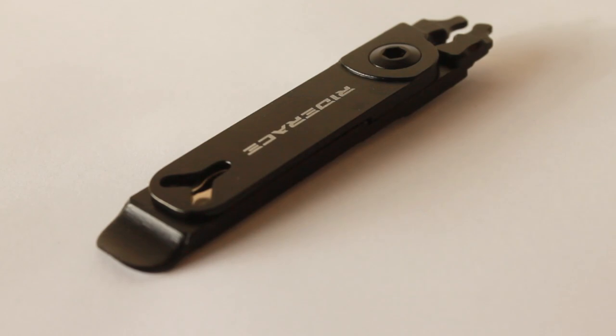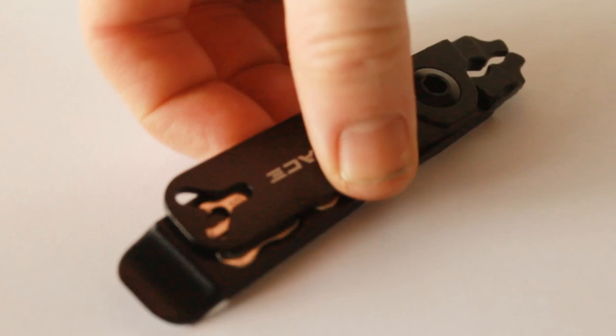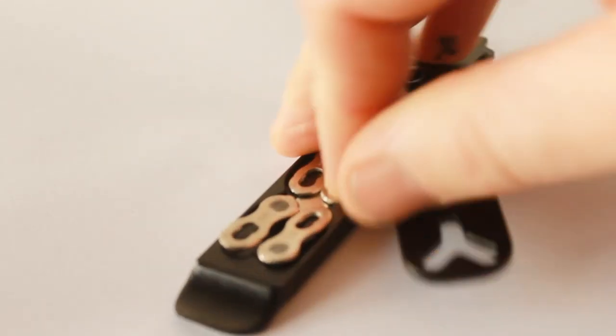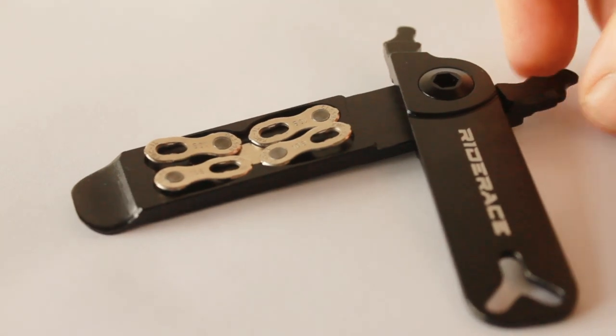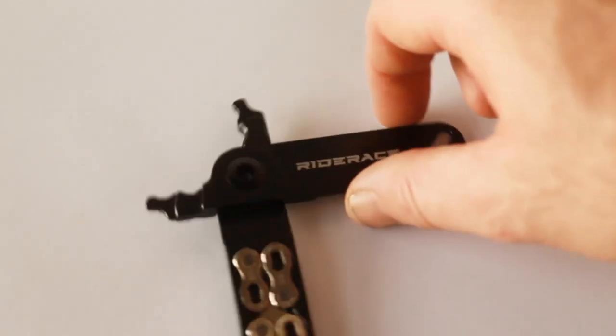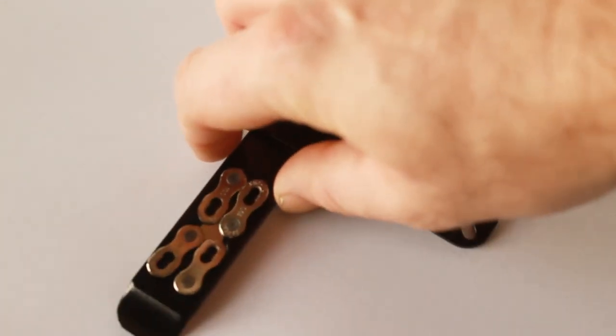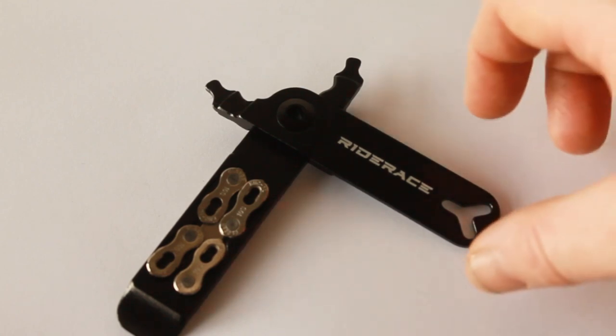The pliers do work — I've used them, I've taken a chain off and put a chain back on again with these pliers, and I was successful. Are they the nicest pair of quicklink pliers I've ever used? No. Are they missing a load of features that you'd get from a nicer pair? Yes. Is it a compact solution?